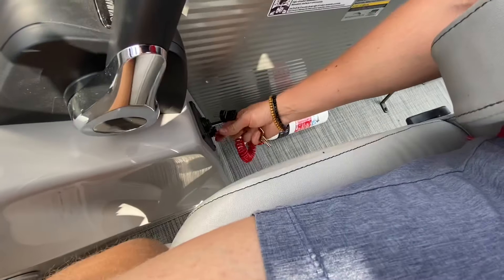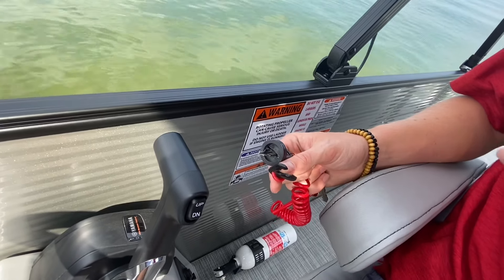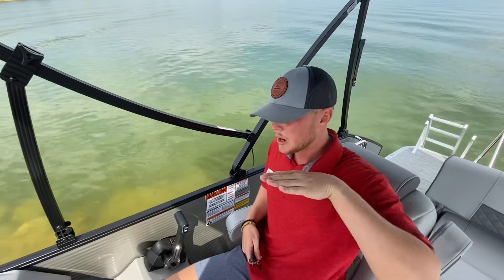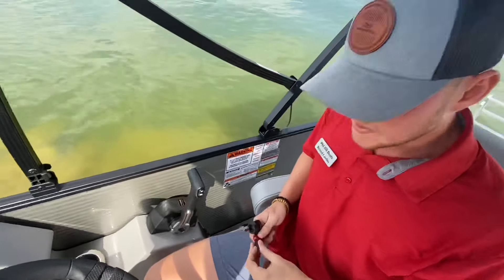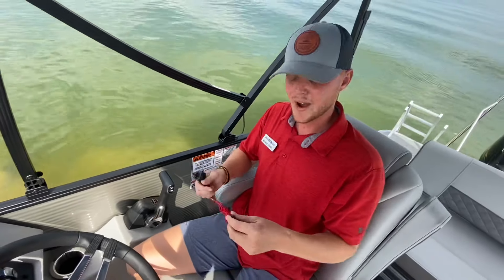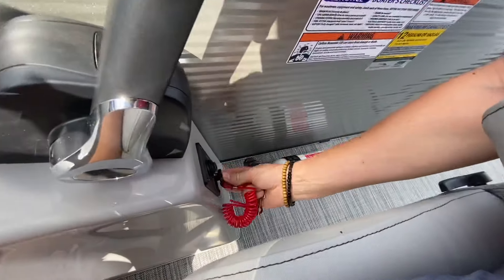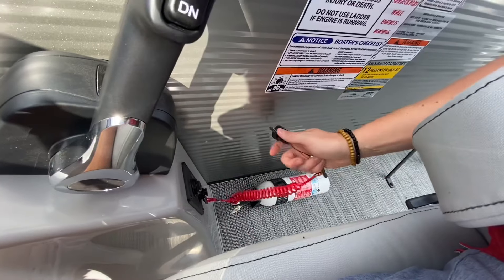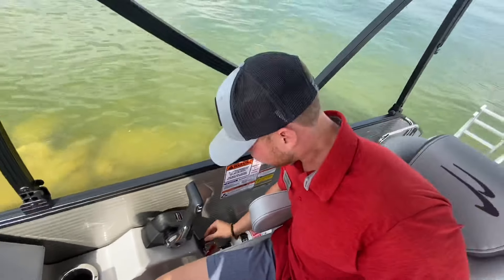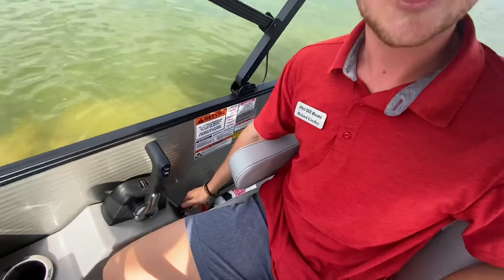I'll take the key out and show you the kill switch. If that ever pulls out, it is designed to kill your motor — for example, if you were running the boat and threw yourself overboard, that lanyard pulls out and kills the motor so the boat doesn't keep going without anyone in it. It is now the law that you need to have this connected to some part of your body at all times, so be aware of that when you're out boating. It's really easy to put back in — it just has a little clip and pokes right back in. Go ahead, put the key in, turn the accessory switch on, make sure we're in neutral, and we're good to go. Let's crank it up.